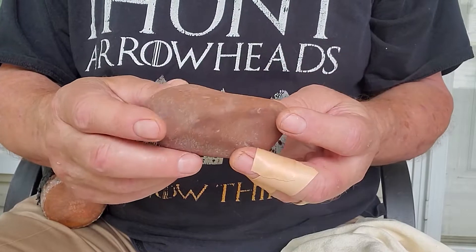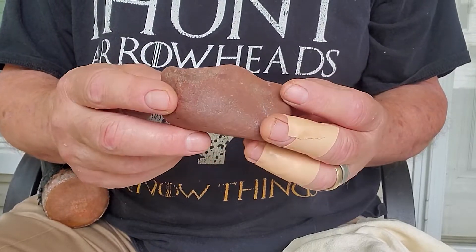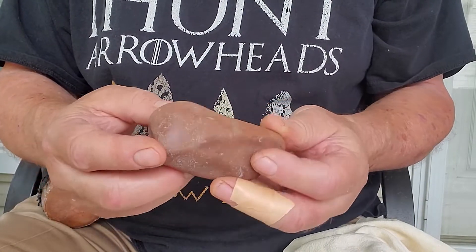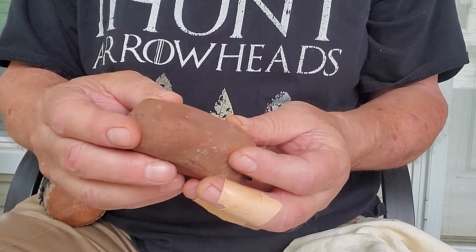Here's one of those rocks that I think if I can get anything out of it, I'll be successful no matter how big or small. It's very difficult to make a flat piece out of something so round.